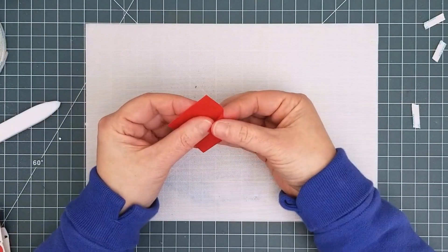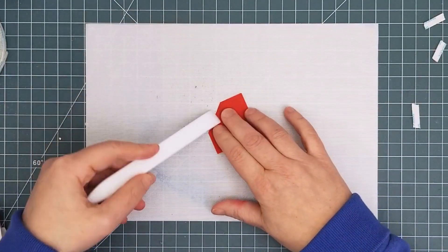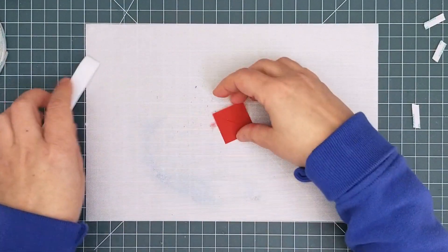To create the confetti holder envelope, fold the corners into the center along the score lines. You want to be fairly precise here because any overlap will make it harder for the confetti to push through.